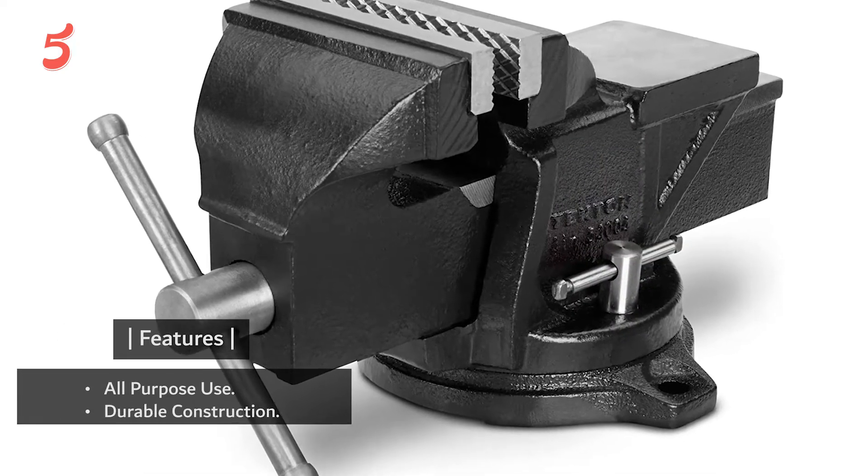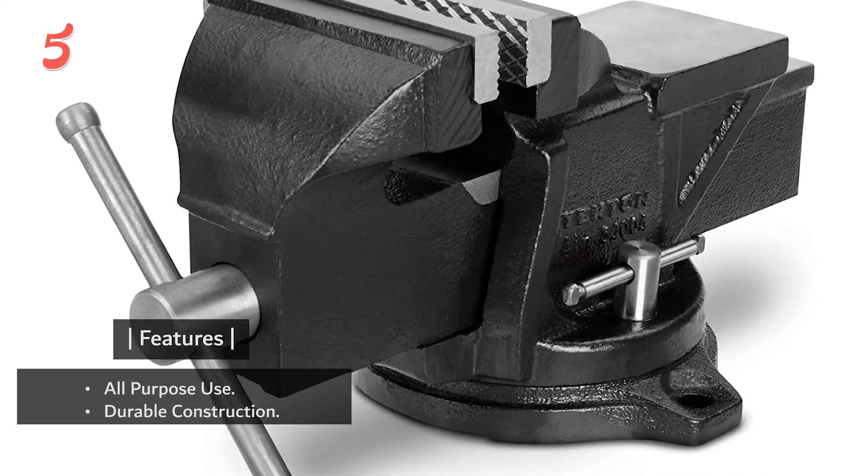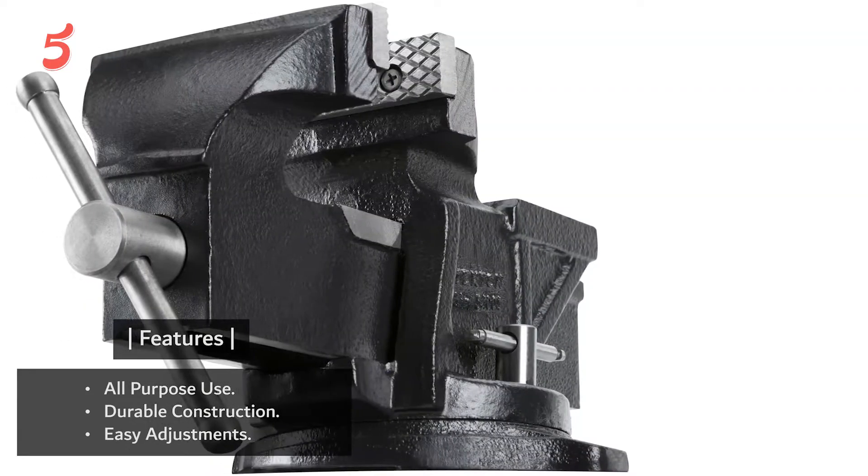Features: all-purpose use, durable construction, easy adjustments.